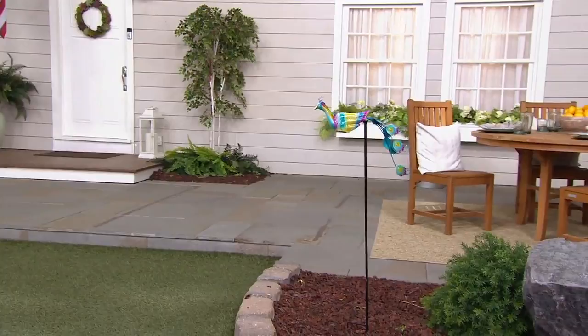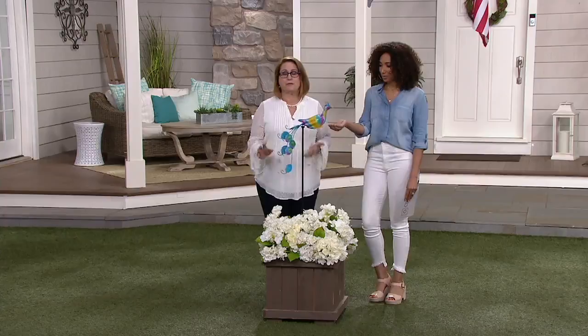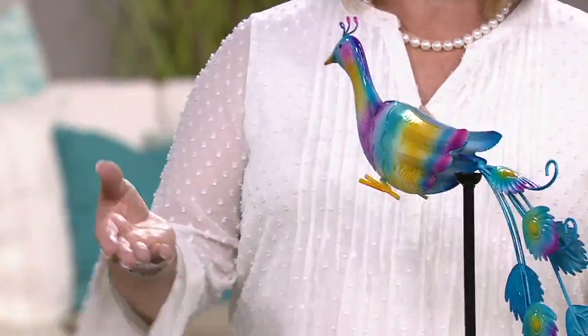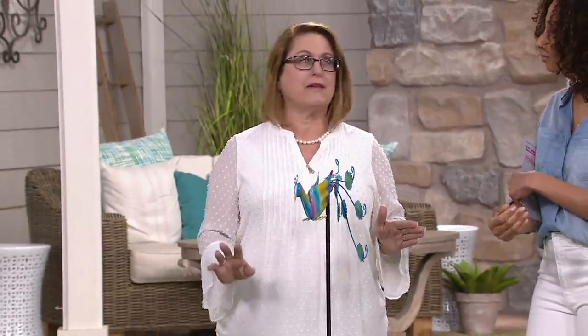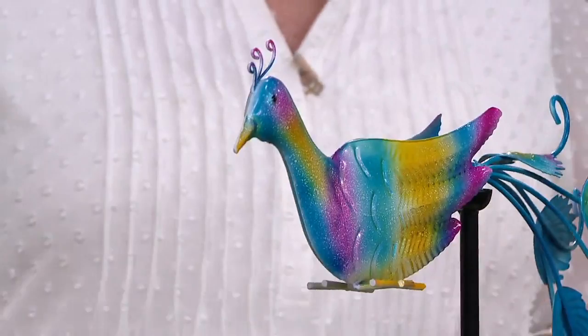Plow and Hearth gave people an option for something a little bit smaller, so if you just have a patio — maybe you live in an apartment and want to spruce up that area, put a couple of pots of flowers out there, and add a little bit of height — this will give you that chance to add something that's fun and has movement without needing a lot of space. And if you have a special spot in your garden where something doesn't grow that well but you want to add some color, this is a great way to do that.